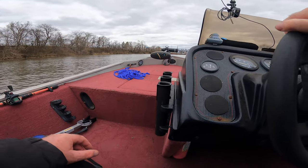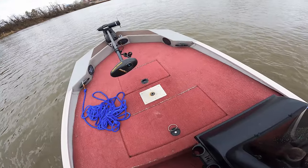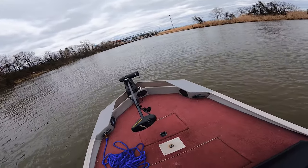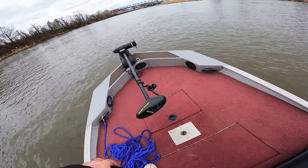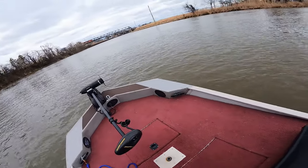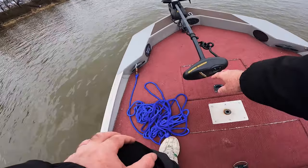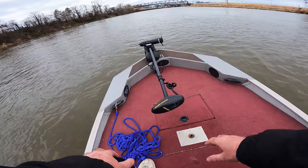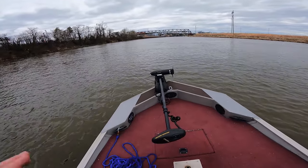I'm not going to be testing the trolling motor because it actually stopped working. It had a little bit of an issue when I was testing it with the owner, and even though you saw it working when I was walking around the boat, once I unplugged and plugged the pedal back in it quit on me. It's probably some electronics in the pedal. I was actually planning to upgrade this motor from version 1 to version 2 and install an iPilot head so I can use iPilot and the anchor lock feature, which is pretty cool. I'll be doing that as soon as the parts come in and I'll probably make a video on the upgrade.